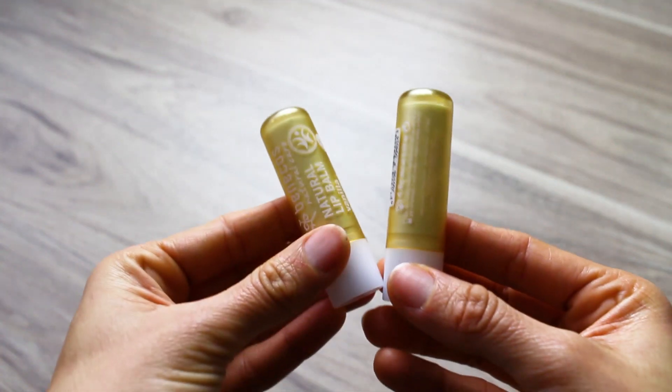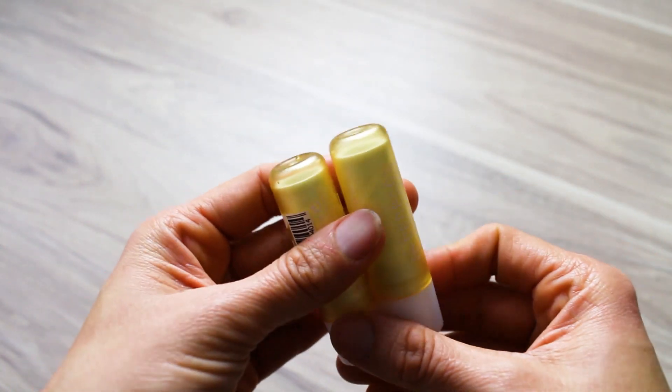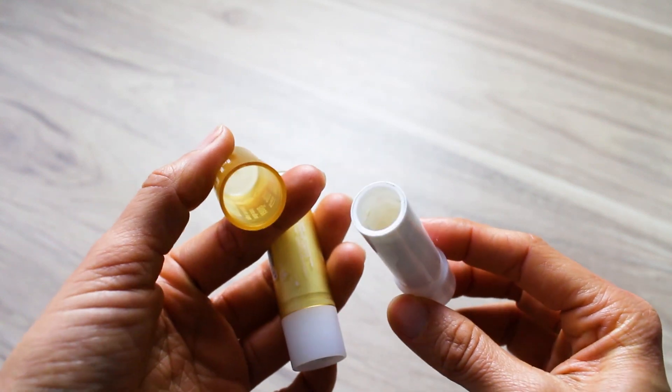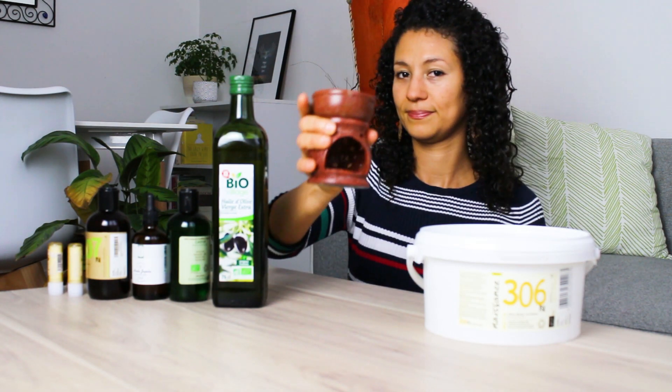I will reuse two lip balm tubes from a previous purchase and I highly encourage you to do the same to reduce waste production. Make sure to clean the tubes well before using them.